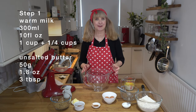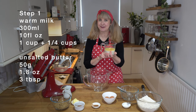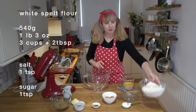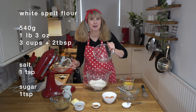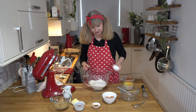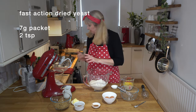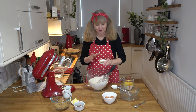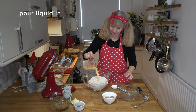Step one for our spelt cinnamon buns: you need to warm up some milk. I use oat milk because that's what I have on hand. I've melted 50 grams of unsalted butter in there and it's just warm to touch. In this bowl I've got my white spelt flour, going into the stand mixer with the dough hook. We're going to add a teaspoon of salt, a teaspoon of sugar, and instant dried yeast — 7 grams or 2 teaspoons — and just whisk that together. I like to add a little bit of extra cinnamon to my dough. Not necessary, but I love the more cinnamon the better.